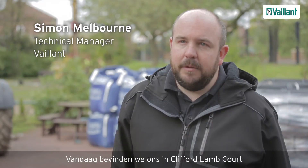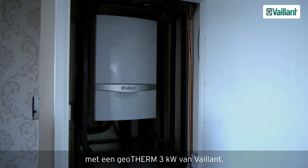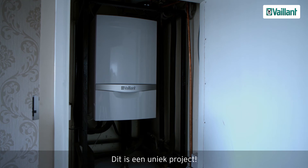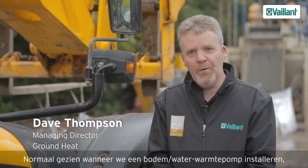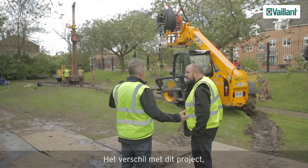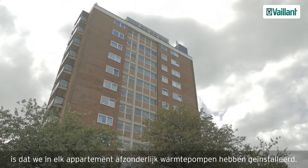Today we're at Clifford Lamcourt looking at the ground source heat pump installation, which involves a Valent 3 kilowatt ground source heat pump. We're starting a bit of a unique project. Normally when we put a ground source heat pump in it would serve one property, but the difference with this one is we've got individual heat pumps being fitted to the apartments.